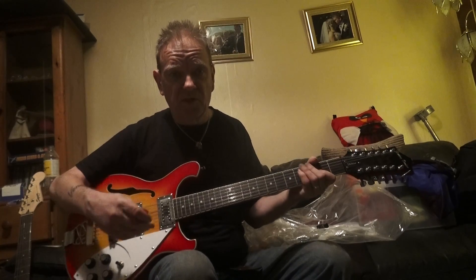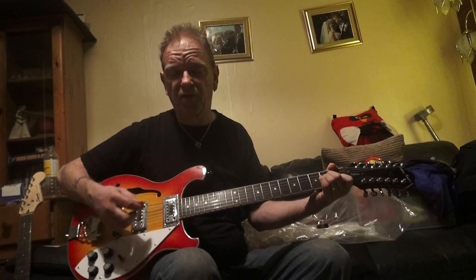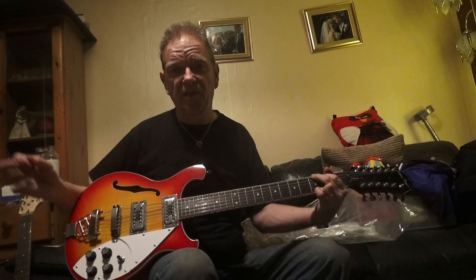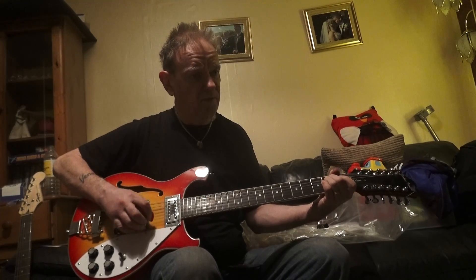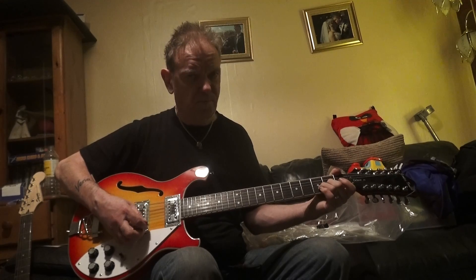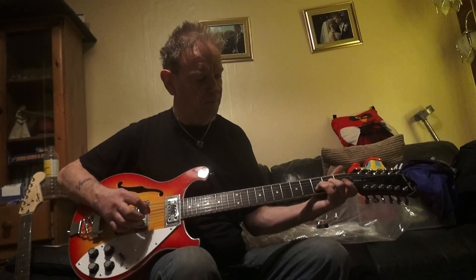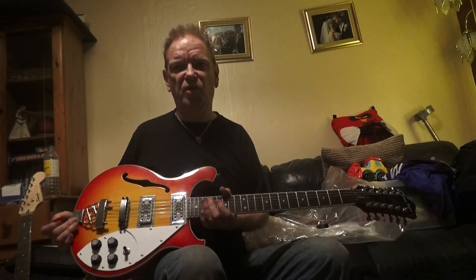It looks the business and it gets good reviews. If I didn't have too many guitars I'd certainly be keeping it. Any questions, just get in touch — thank you.